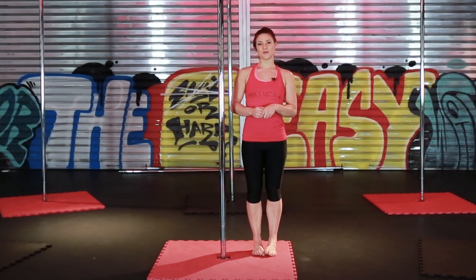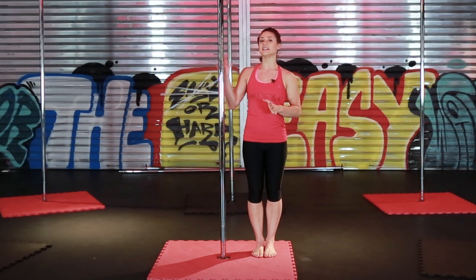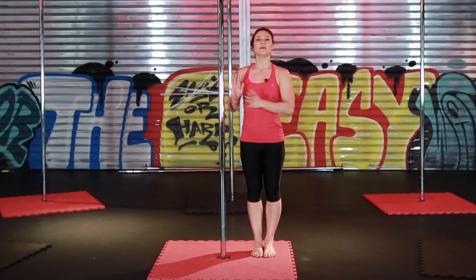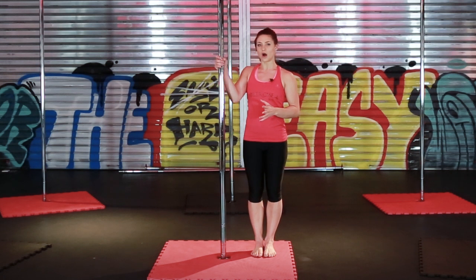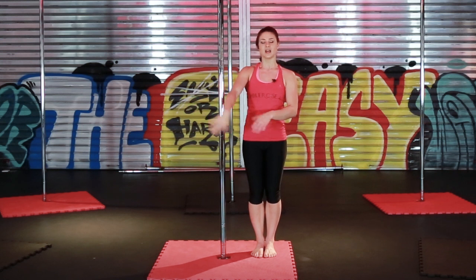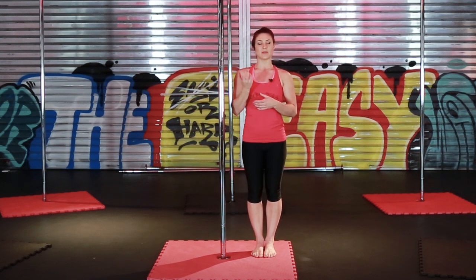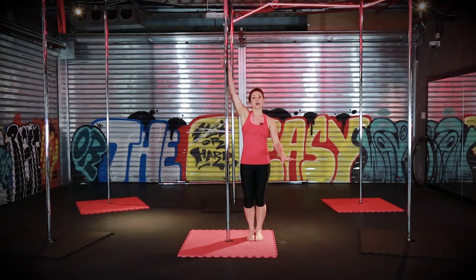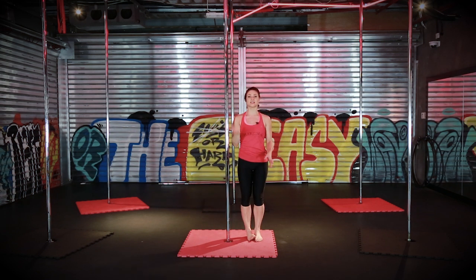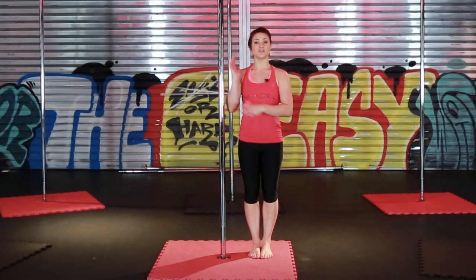It is very important when you're starting out with a flying cat that your pole is dry so it's nice and clean. Make sure that you use a grip as well — not too much grip, but just enough that you're going to hold on to the pole and still be able to slide when you're going around. You need a solid grip in your top hand because you're only holding on with that top hand for a split second, so you don't slide down.